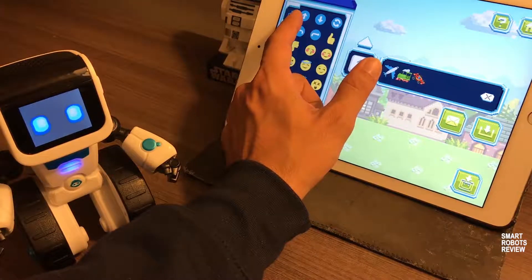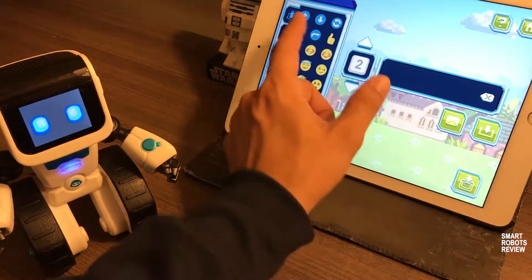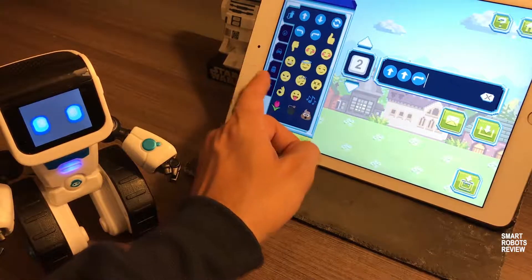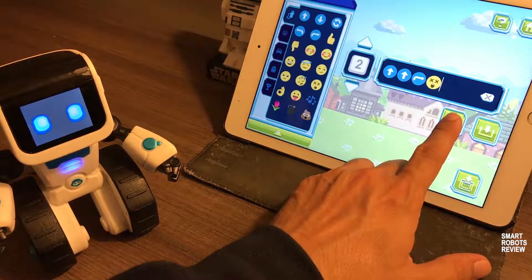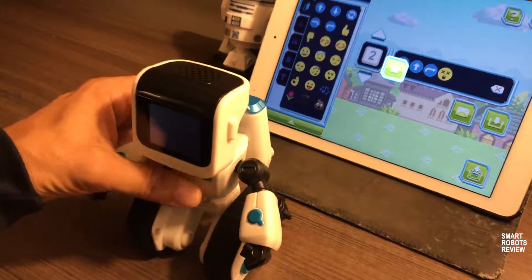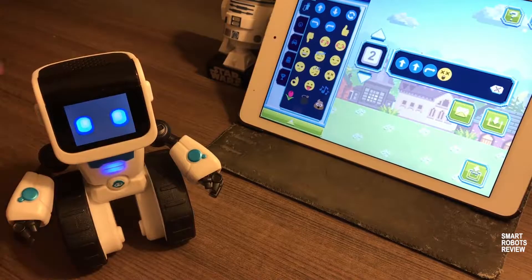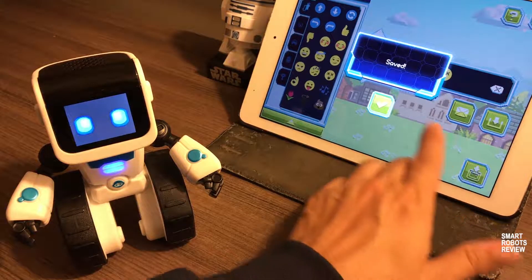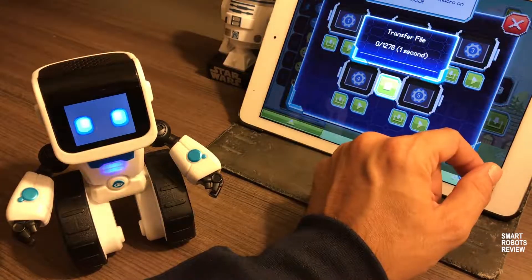So let's go back and create a second macro. I'm going to create one that will go forward, and it's going to turn right, and it's going to act like it got hurt. Let's click save and try it out. So we want to save it into the application, and we're going to save it to the robot itself — into mode two. Alright, uploaded.